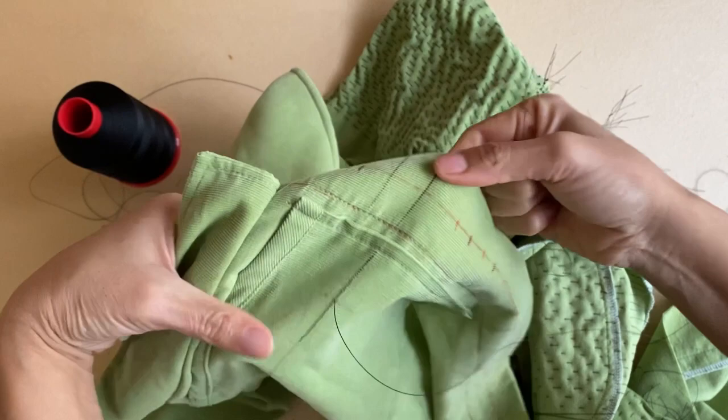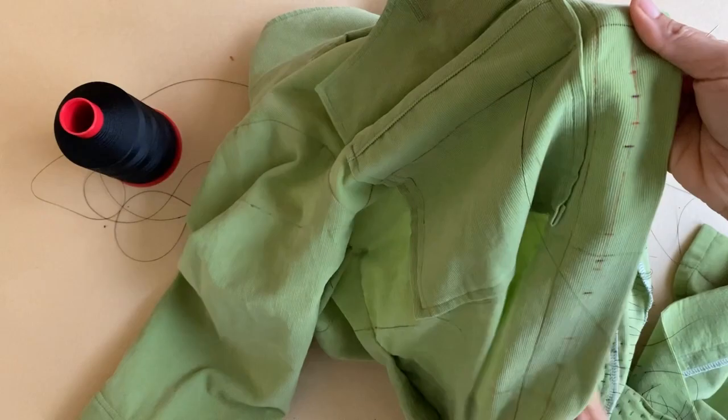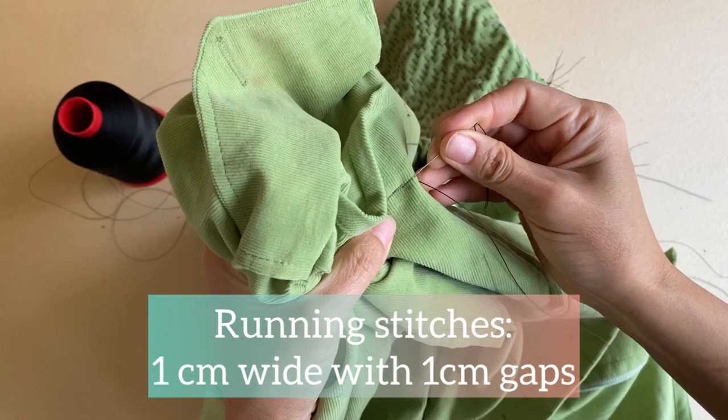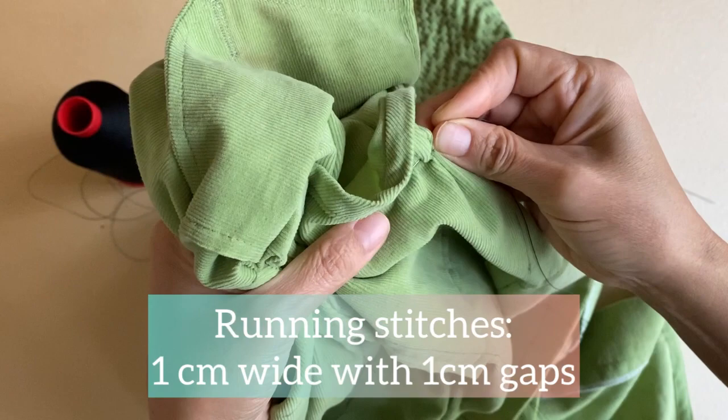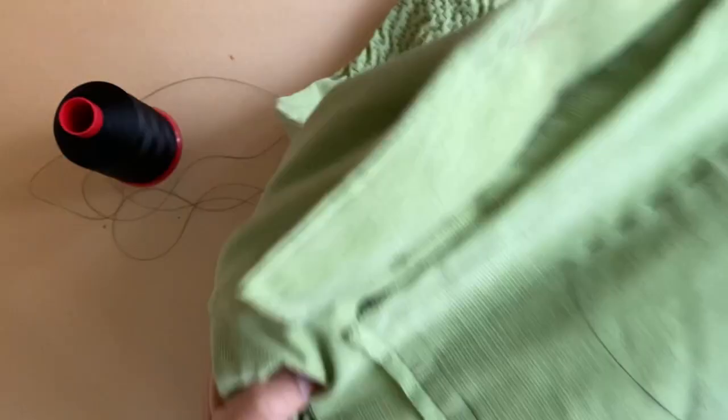Now I'm going to sew on the pattern for the wood grain box, which is created by a series of running stitches. The running stitches are each about one centimeter wide with an equal amount of spacing in between each running stitch. I'm not terribly accurate with these running stitches and you don't really have to be.